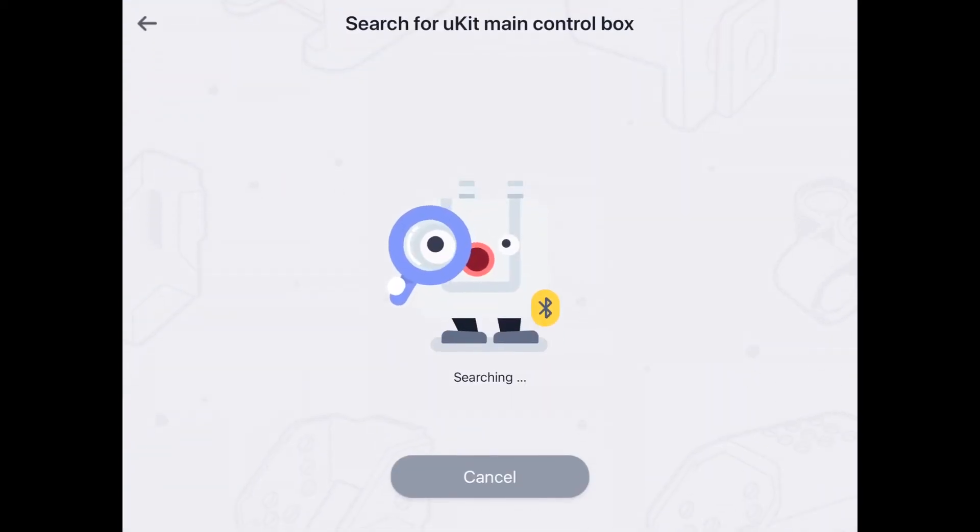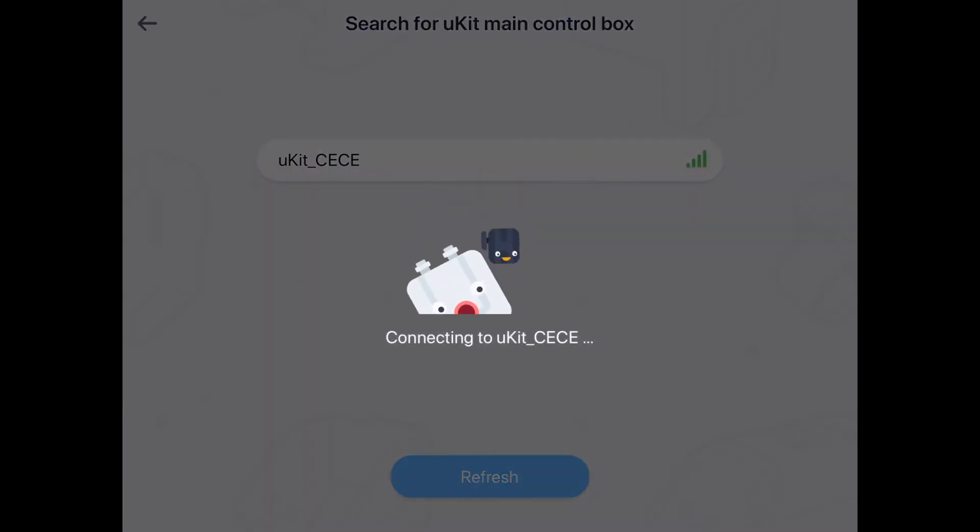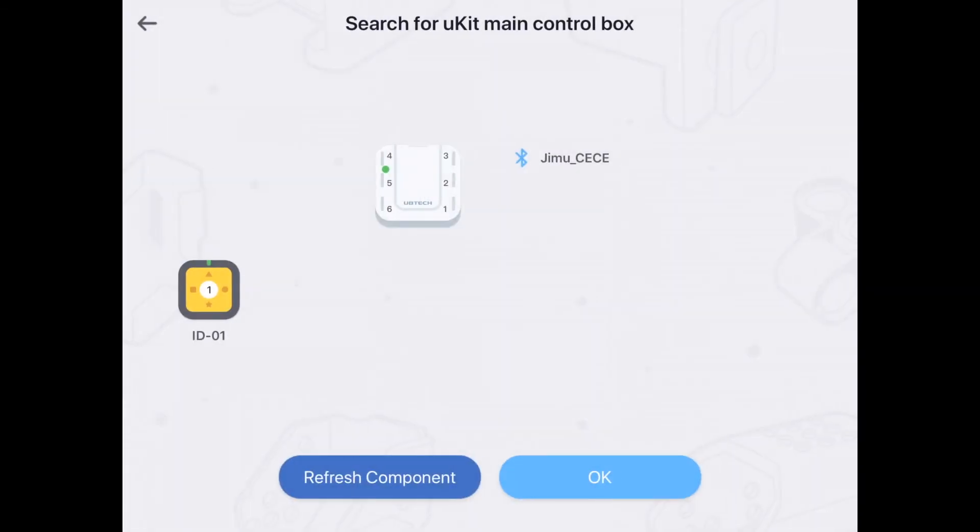Let's connect to see it in action. Make sure the Bluetooth connection on your device is open. Next, locate the serial number on the underside of the main control box. The last four digits of the top number will be the ID number that you'll match when connecting. The first time you connect, you might be prompted to update your firmware. If this happens, proceed with the update — it won't take too long.